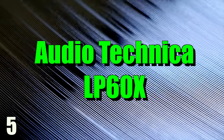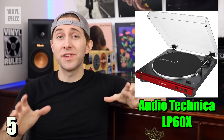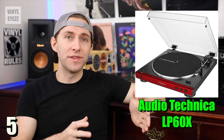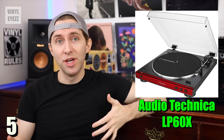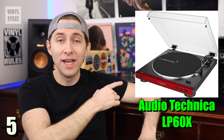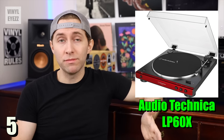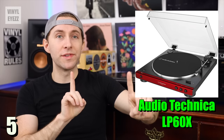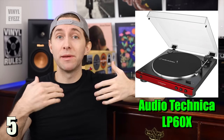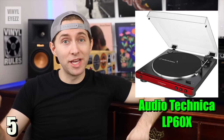Number five, the Audio-Technica LP60X. If you're just getting into record collecting, this is a great beginner's turntable. The LP60X spins at 33 and 45 rpm speeds, so you can play the 12-inch albums like the ones you see on the wall behind me, as well as the smaller 7-inch singles. It's a belt-driven turntable, meaning the motor is off to one side and spins the platter using a rubber belt. It has a built-in preamp, so you won't need to buy one separately, and that's going to save you some money.